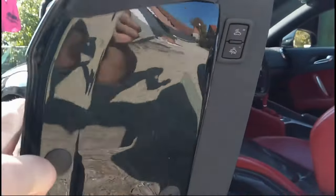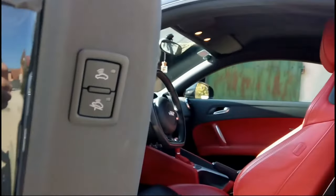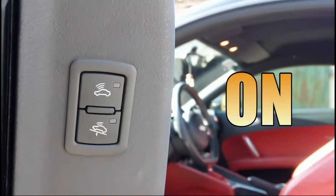Hey guys, so some Audi, Volkswagen, or other brands of cars have these buttons on the driver's doors or on the door openings.